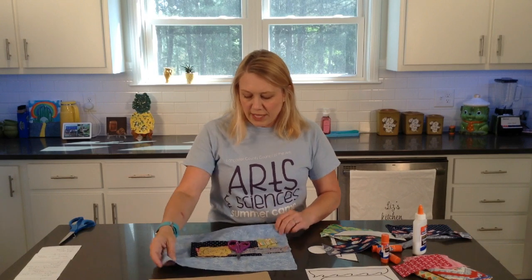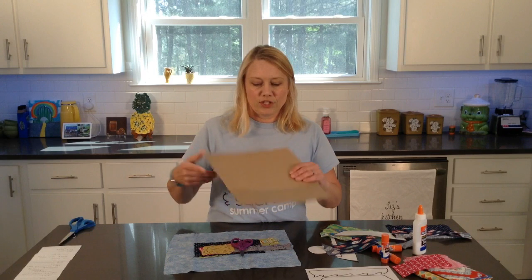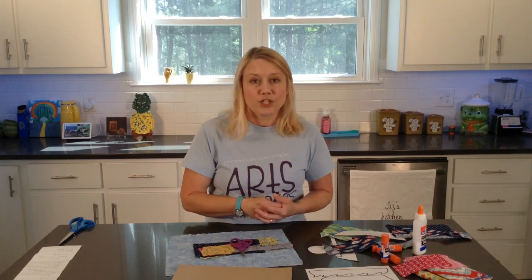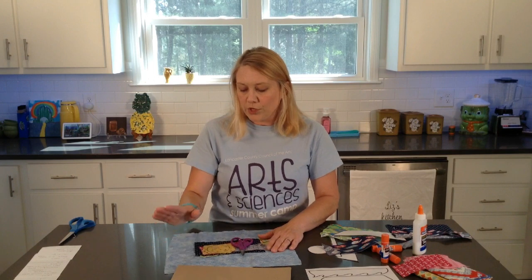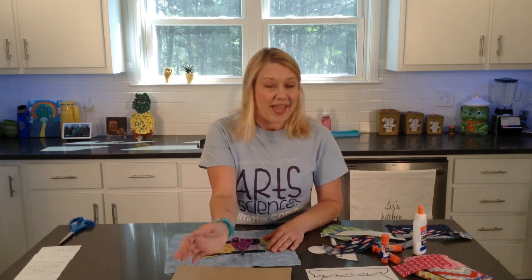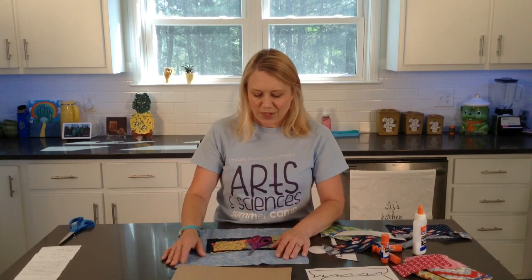I've got a big enough piece of fabric and I am going to cover my cardboard with it. You can use construction paper to glue down on your cardboard, or you can use fabric, or you could just leave it plain and paint it or color on it if you wanted to - however you wanted to create your sailboat collage.